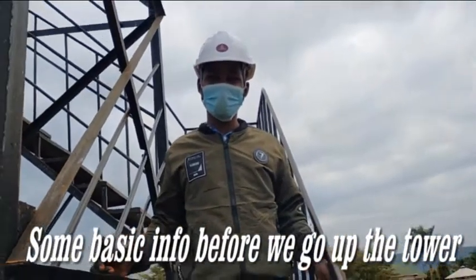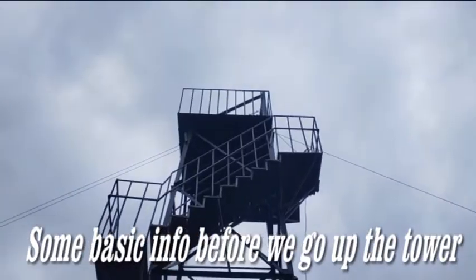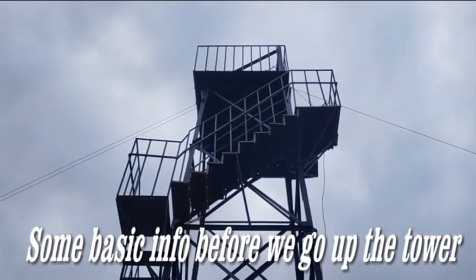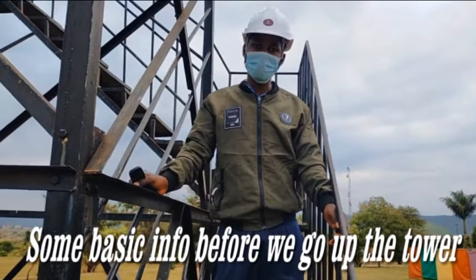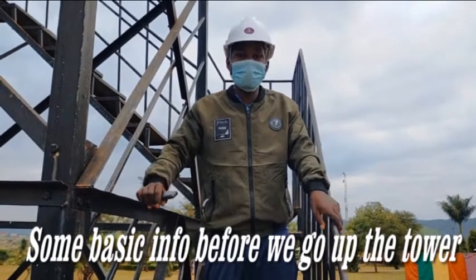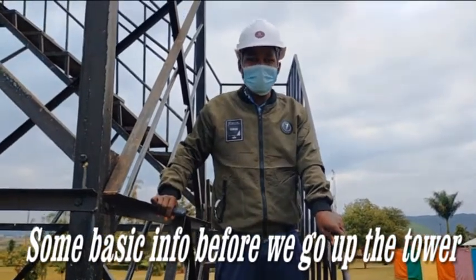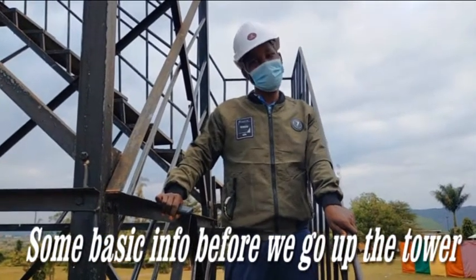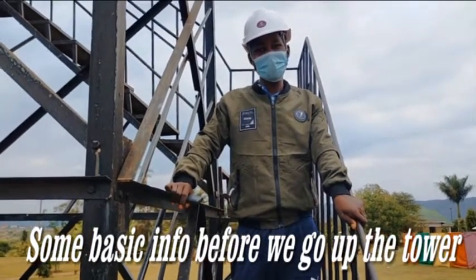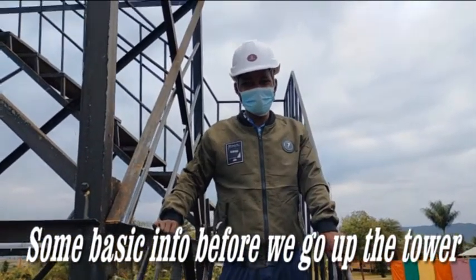So what's the height of this thing? From ground up to where the ropes are tied is 45 feet. Where you fit standard, it's 40 feet. The maximum weight supposed to go on a zip line is 150 kg. But someone can be below that, yet have a big body such that the gears cannot fit them — such a person cannot do the zip line. Maximum weight is 150 kg. 150 kg and below, you'll just be good.